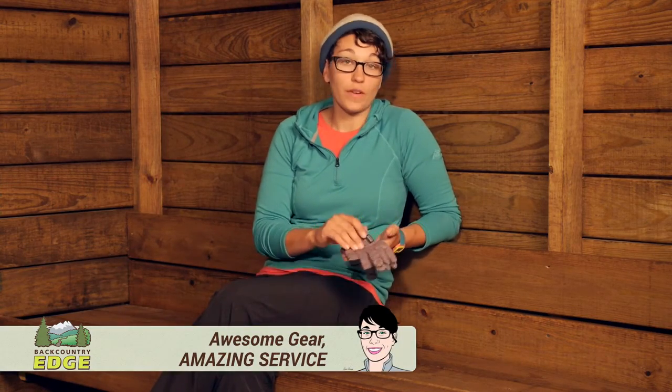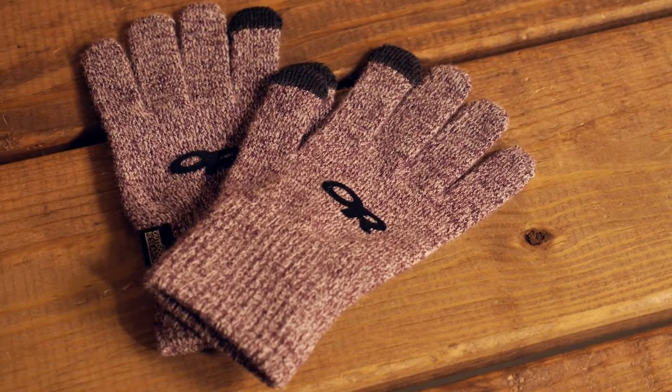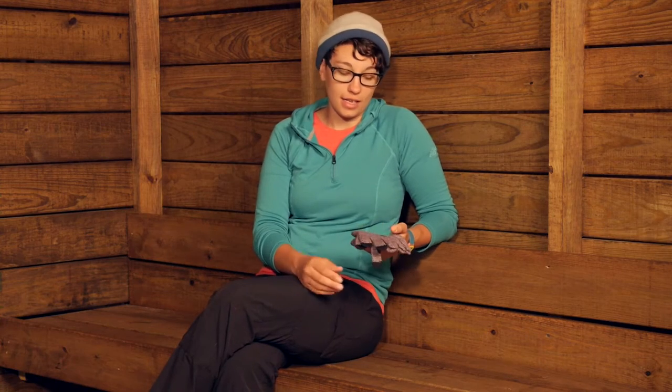The Outdoor Research Kids Bio Sensor Gloves are the perfect addition to any winter gear. They are very lightweight, so they can be used as liners inside of other gloves, or they can be used just on a chilly evening when you go outside and you just want to take the edge off of that cold.